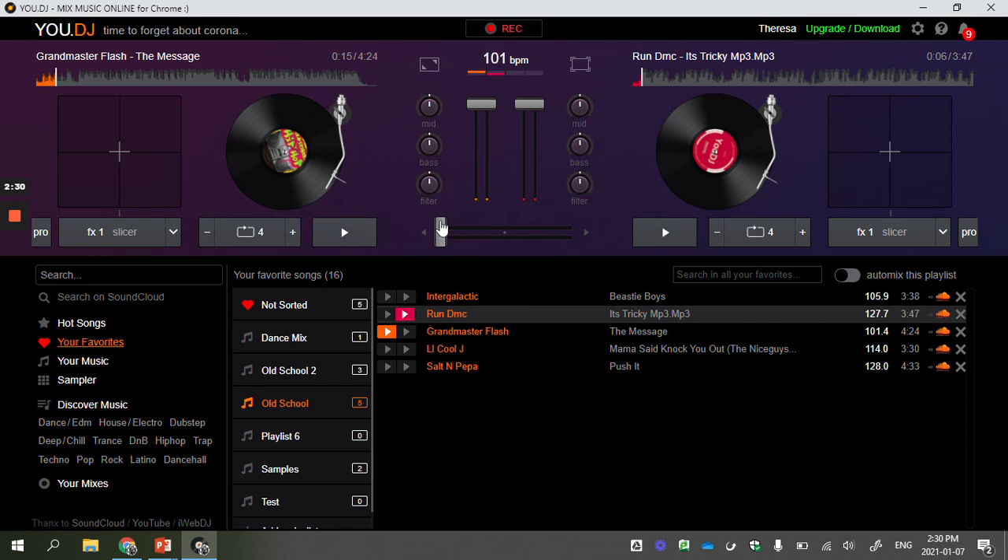Knowing the beats per minute helps us decide what two songs are going to mix together well. Grandmaster Flash 'The Message' is 101 BPM and Run DMC 'It's Tricky' is 128 BPM — it's not really a very good mix. Let me just show you — it's kind of an awkward mix. If somebody's dancing in a club and you're transitioning from one song to another, it's supposed to be a smooth transition. If all of a sudden it gets super fast or suddenly slows down, it kind of ruins things.